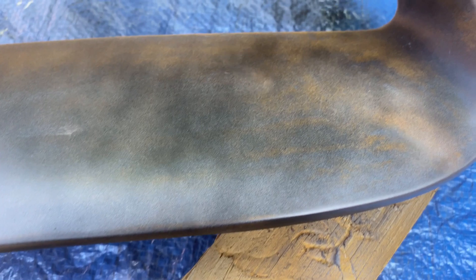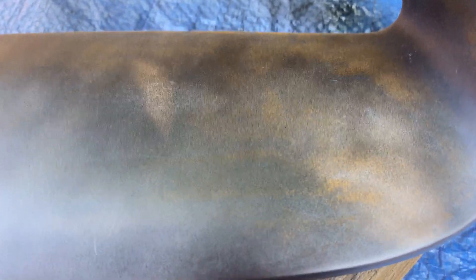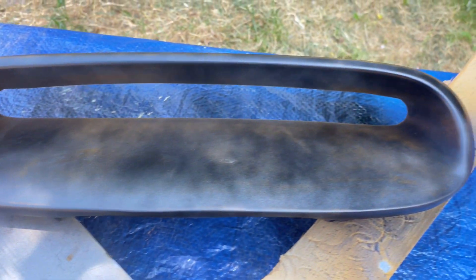Looking at it now, I've not done a complete layer all the way across - it's just a tack coat. You can still see the primer underneath. You just want to put a light speckle across the whole thing and it will make the next layers of paint stick a lot better. I'm going to leave this to dry and then start again with heavier coats.